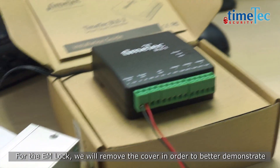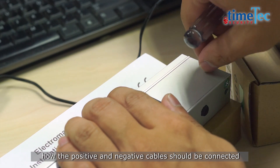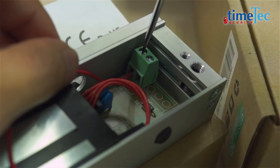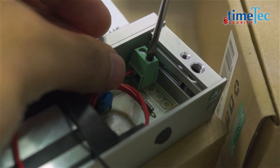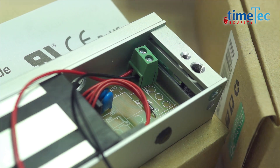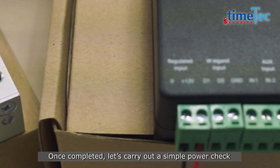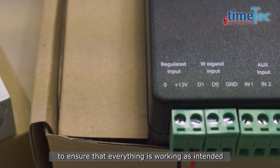For the EM lock, we will remove the cover in order to better demonstrate how the positive and negative cables should be connected. Once completed, let's carry out a simple power check to ensure that everything is working as intended.